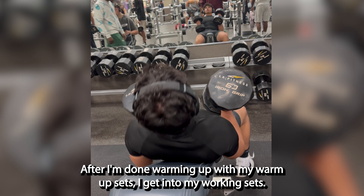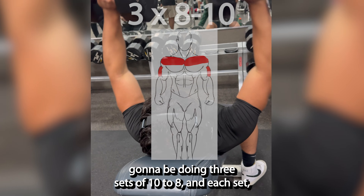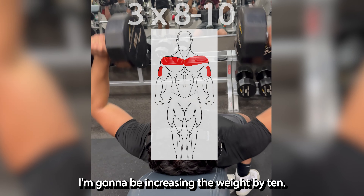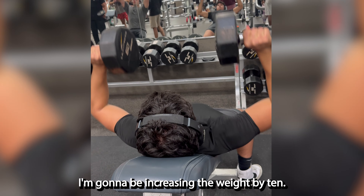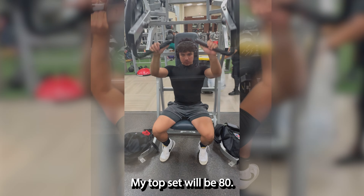After I'm done warming up, I get into my working sets. I'm going to be doing three sets of 10 to 8, and each set I'm going to be increasing the weight by 10. So I'm going to start off with 60 pounds, then I'll do 70, and my top set would be 80.